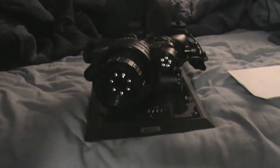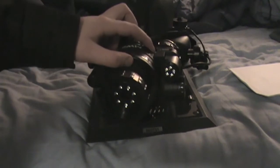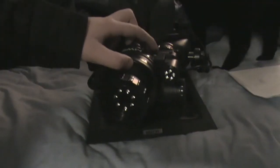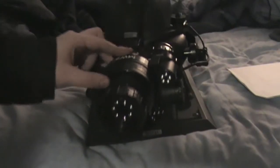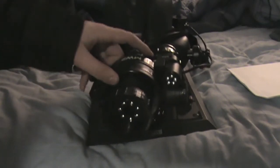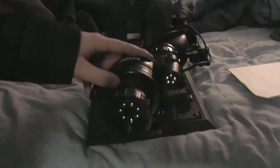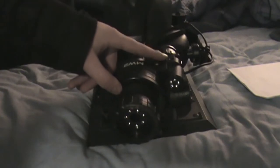Up on the top here we have two switches. One switch is to turn it on, another switch is to switch between black and green light mode, and one is short and long range mode. It does go up to 50 feet, so the short range is half of that.